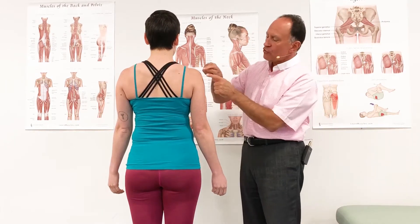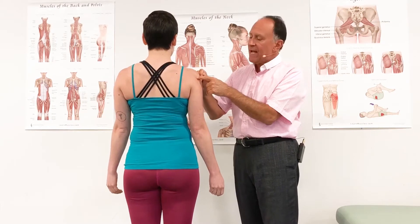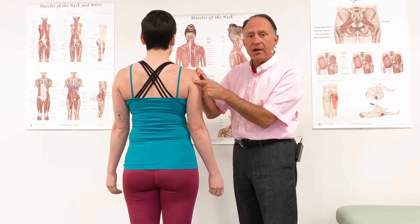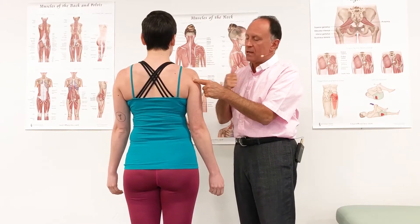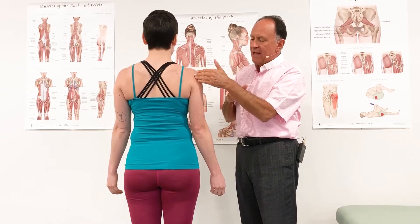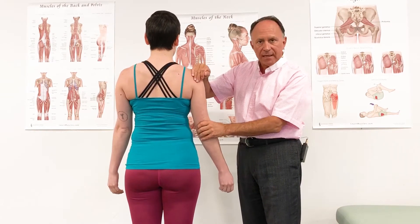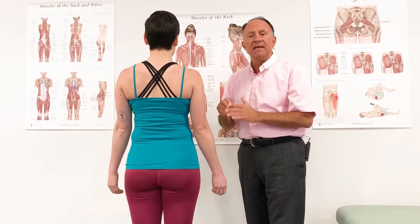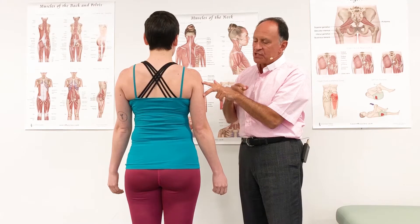The long head is longer — it crosses the shoulder joint, so it attaches onto the scapula. It attaches onto the infraglenoid tubercle of the scapula, which is just below the glenoid fossa of the scapula, and it runs down distally crossing the shoulder joint posteriorly and medially, where it joins the lateral and medial heads.